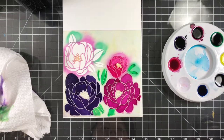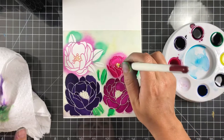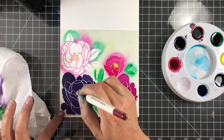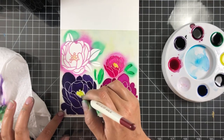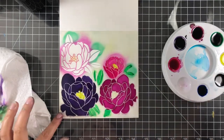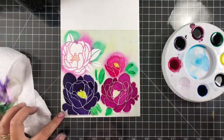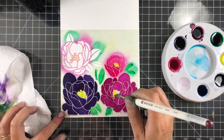Here I'm adding in the yellow for the stamens. Again, this couldn't be any simpler for watercoloring. I recommend these dyes because there are a lot of things you can do with them, and in the celebration hop video I'm going to show you another way to use these.